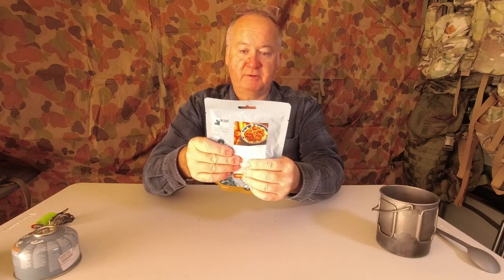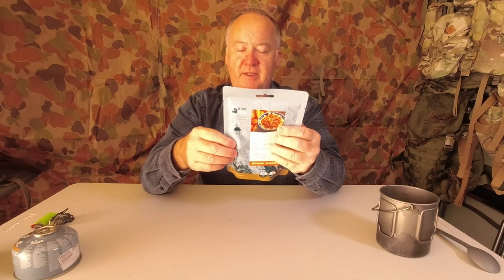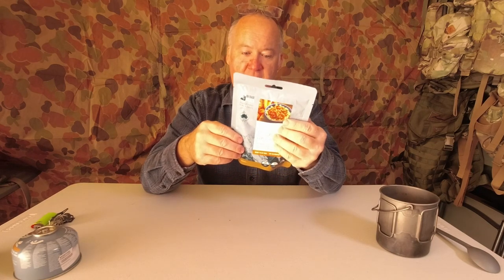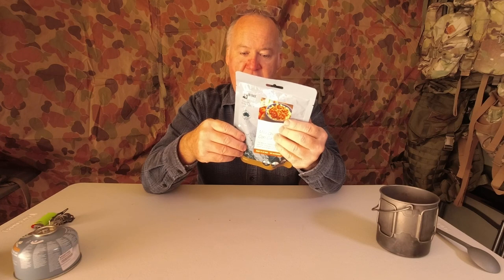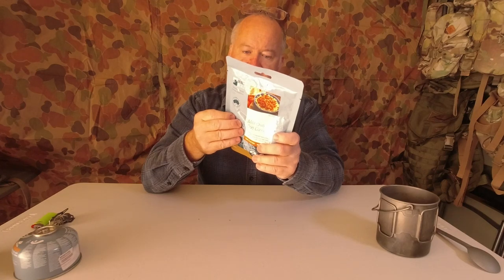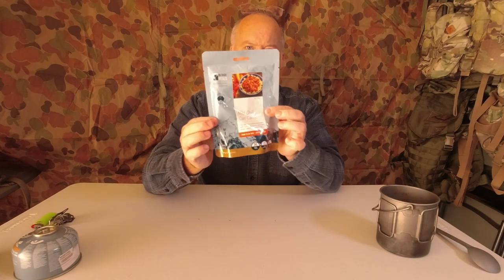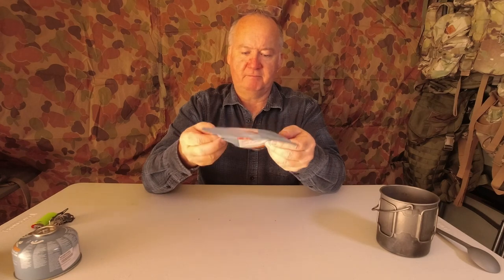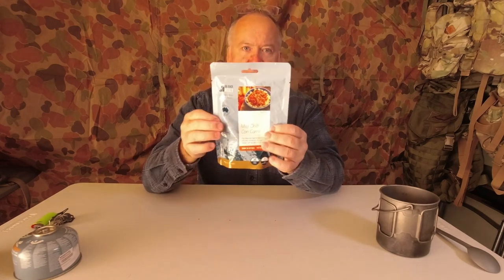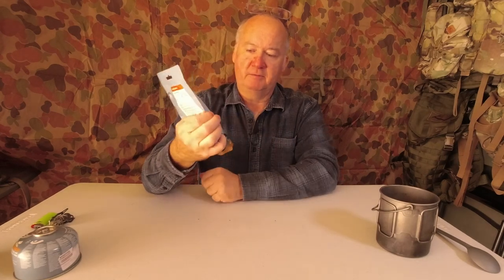I haven't been able to get out today or the last few days — been busy at home. You may hear a bit of noise because the house being built opposite has people working. I bought this last year and the best before is 13th of the 9th, 2023, so you get a two to three year shelf life on that.